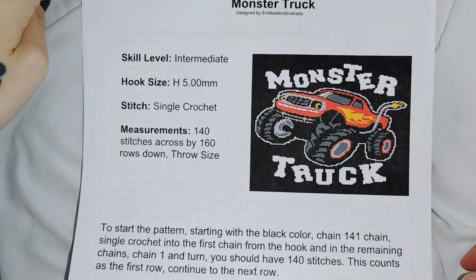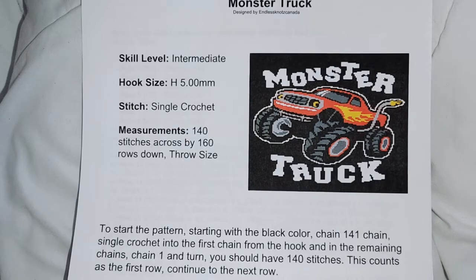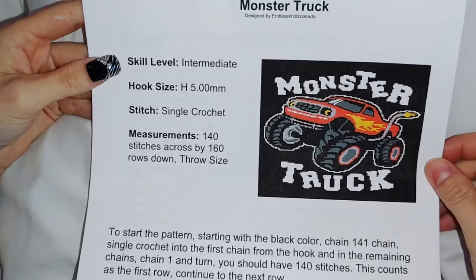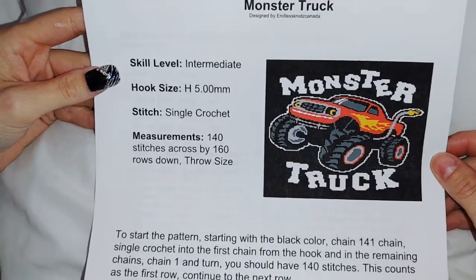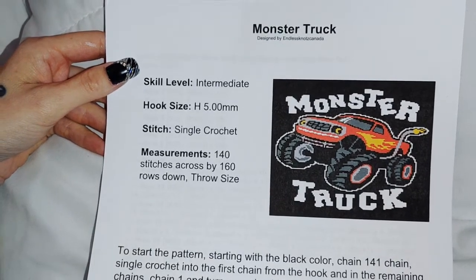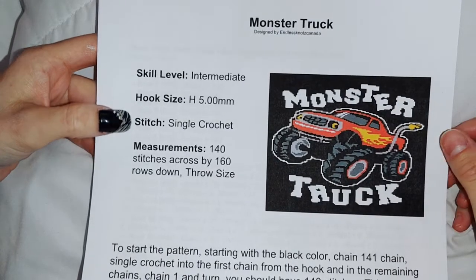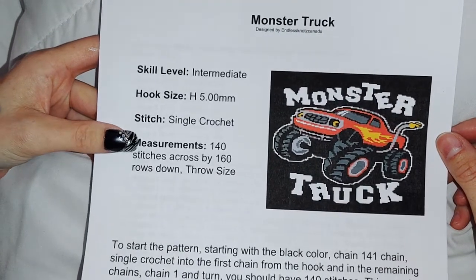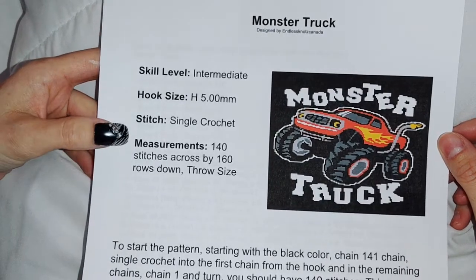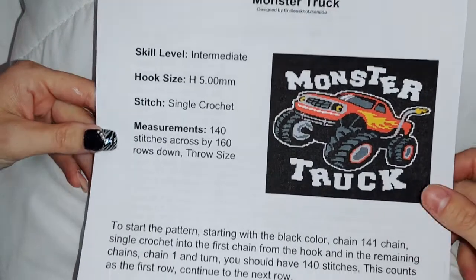Hi guys and welcome back to my channel. It looks like the monster truck pattern has won the voting — it's a great pattern so I'm excited to do this one with you guys. The hook size is an H, we're doing it in single crochet, and it has 140 stitches across and 160 rows down, so it's a little wider than the unicorn blanket but it's shorter.